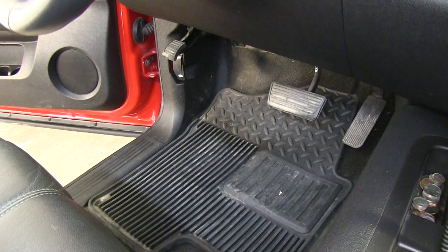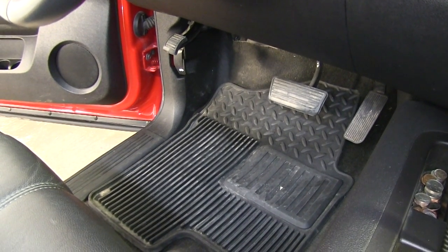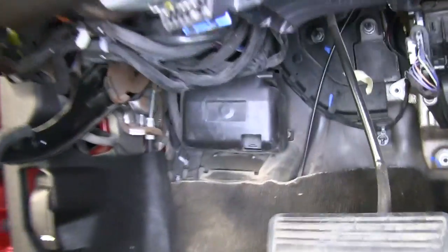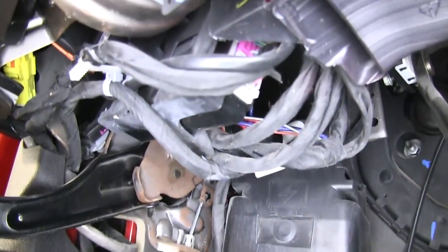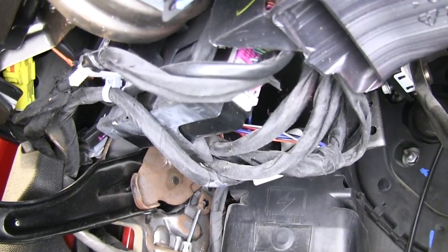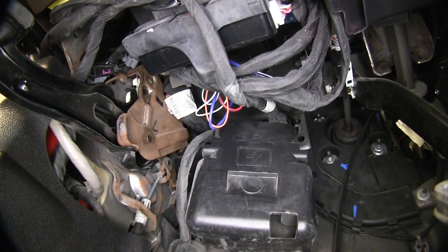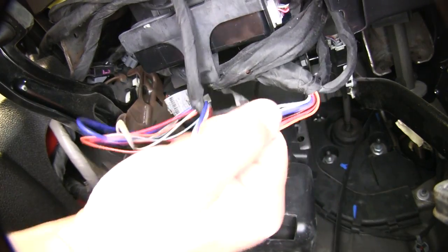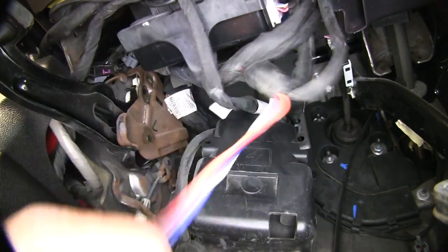To begin our install, we'll first locate the manufacturer's brake control port wiring. Here on the driver's side, in front of the fuse panel, taped to the manufacturer's wiring will be the brake controller wiring. To access the brake controller port wiring, it'll usually be taped to the manufacturer's wiring so you can simply cut it free. Ours is not, so we'll just go ahead and pull it down.